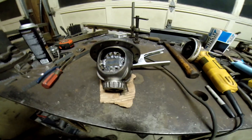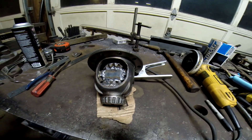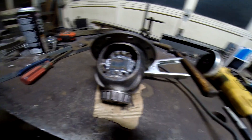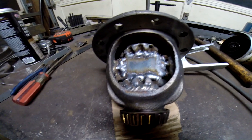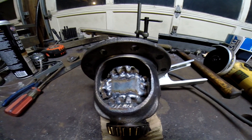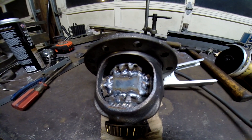Alright, so we got both sides of the diff all welded. We got blocks on each side — those little metal blocks — and welded all the spider gears to the block. Now we're going to get those little BB things all off because you don't want to wreck any bearings in there. So how you do that is a handy screwdriver and some wire wheel. There it is.